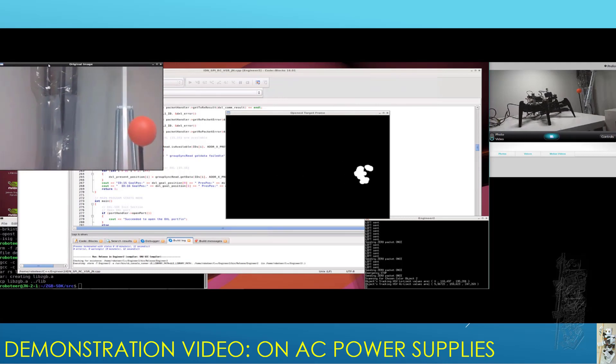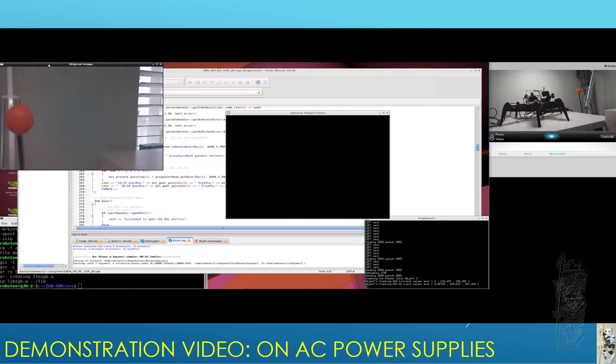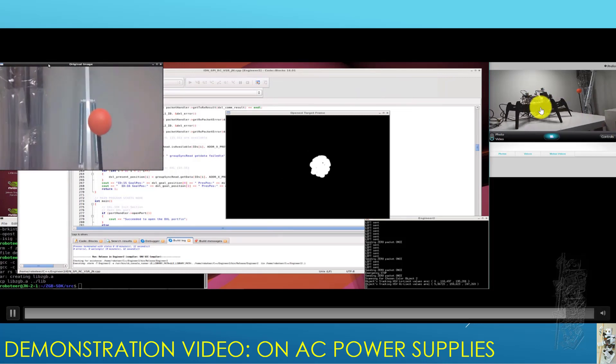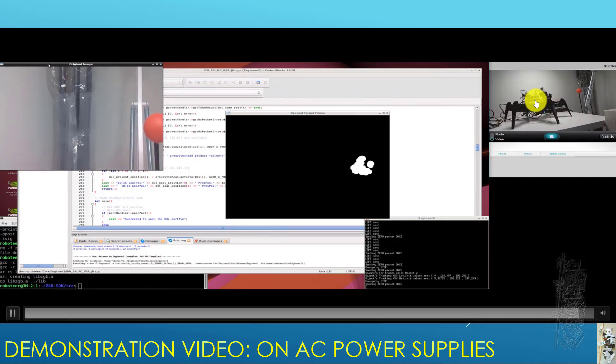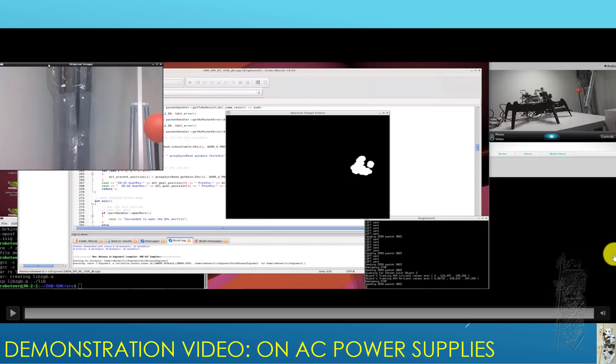The Jetson Nano is way superior to the Raspberry Pi 4B, I can see. Later, I will use the same robot and same software but put the Raspberry Pi 4B in it so we can compare the performance between the two. Okay, that's it folks — until next time, bye!